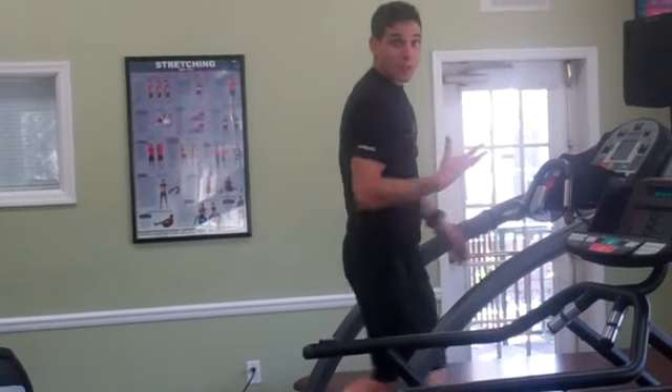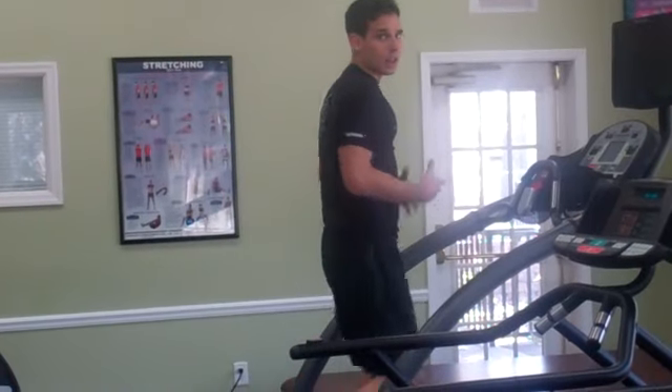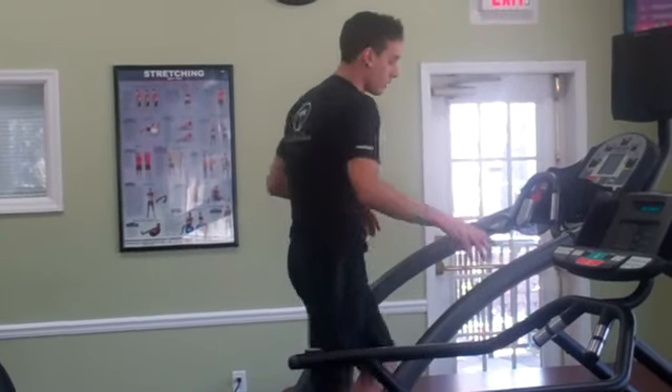So as you can see, I've got my five-minute warm-up in. Go ahead and warm up on that treadmill about five or six minutes — jumping jacks, whatever you have. Just get that heart rate elevated a little bit.